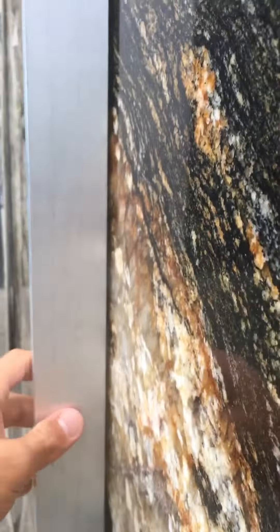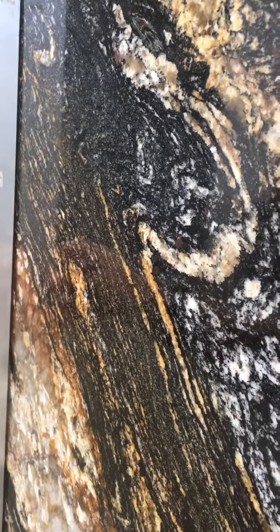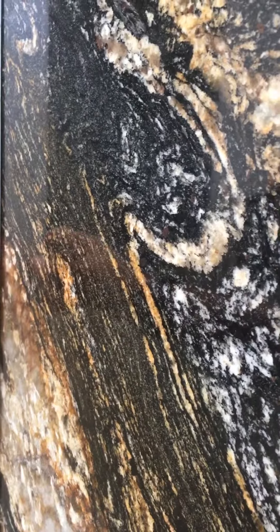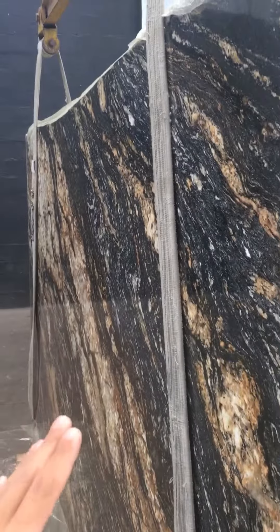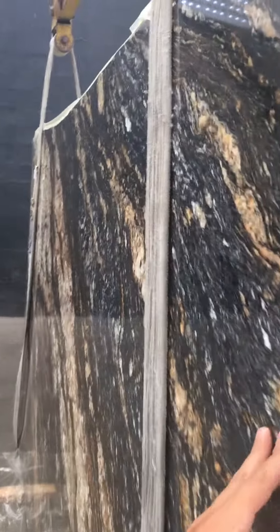When you install it in a counter, since the material itself is soft, you can actually be more straight — you can put it together, squeeze it together in the counter, because the material will be soft. I don't think it will break or crack or anything. Just so you see it.